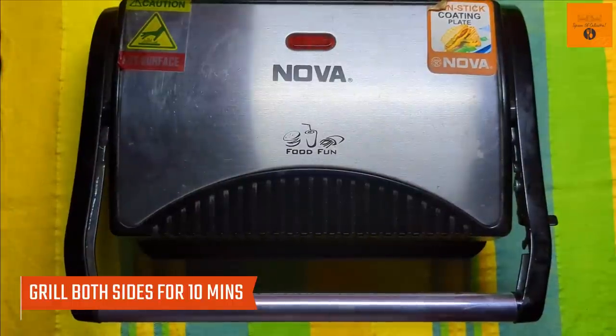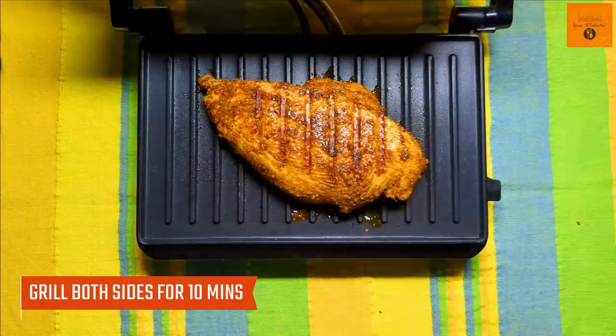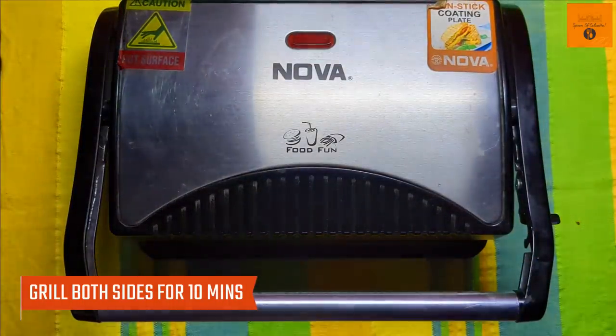Grill both sides for a total of about 10 minutes. Flip the chicken and brush any excess marinade left on the plate on top of the chicken.